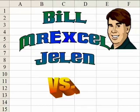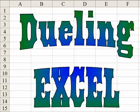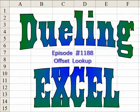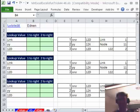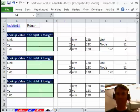Hey, I'm Bill Jelen from MrExcel.com and I've got a cool Excel tip for you today. This is Mike Girvin from Excel is Fun on YouTube and I have a different way to do that. Welcome back, it's another Dueling Excel Podcast. I'm Bill Jelen from MrExcel and Mike Girvin from Excel is Fun is standing right here next to me, live from Highline Community College in Seattle.